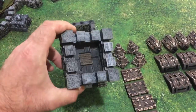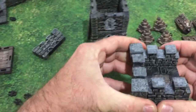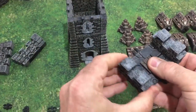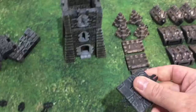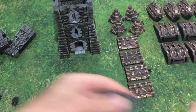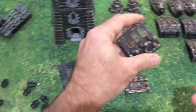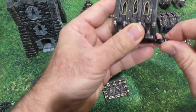We take the top of the tower off and we remove the battlements. What we're going to do is assemble the hoarding base first of all.